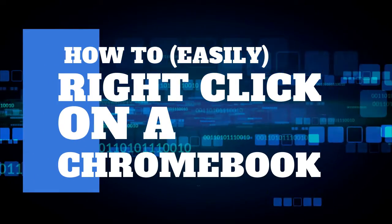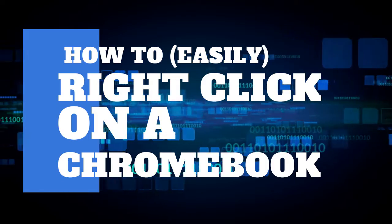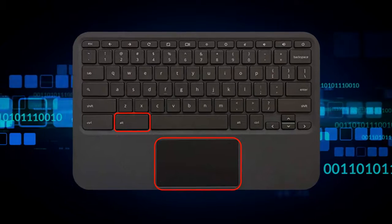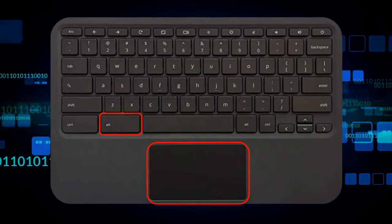In this video, we are going to walk through the quick and easy way to right click on a Chromebook using the alt key. You can definitely use just your trackpad to right click, but sometimes that can be really challenging and hard to do.